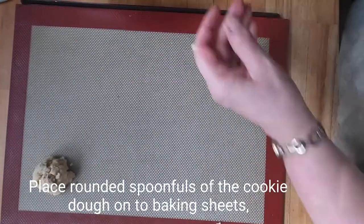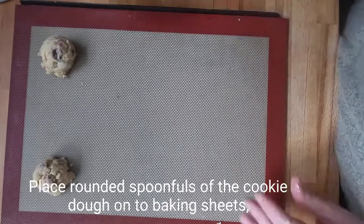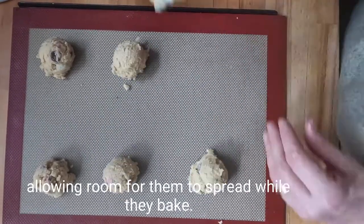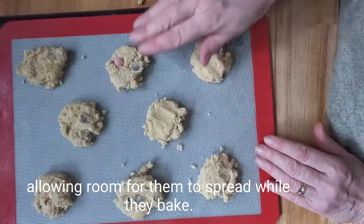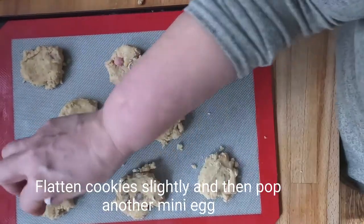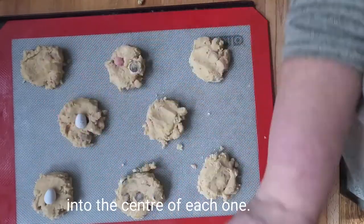Place rounded spoonfuls of the cookie dough onto baking sheets allowing room for them to spread while they bake. Flatten the cookies slightly and then pop another mini egg into the centre of each one.